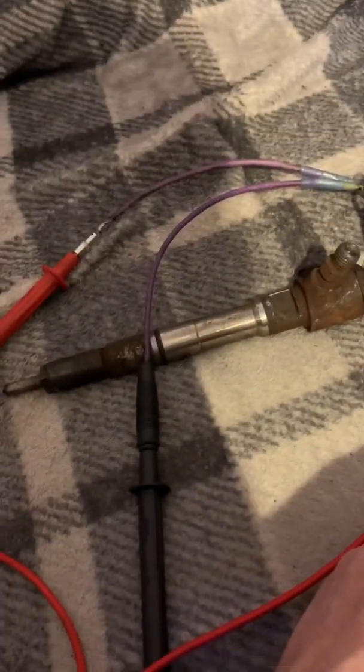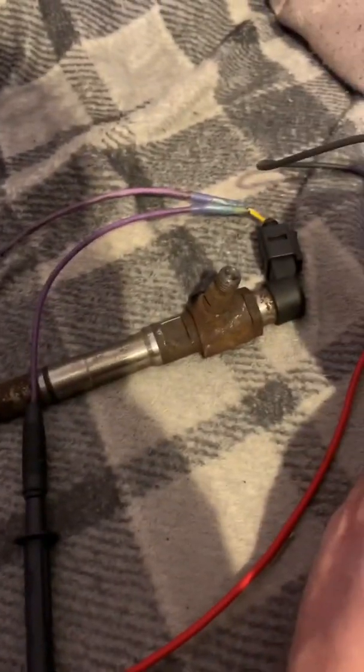So guys, I said I'd do the test on the injector just to see whether there was a difference in the voltage settings. As you can see, the old, tatty, knackered injector on the 100 volt setting.